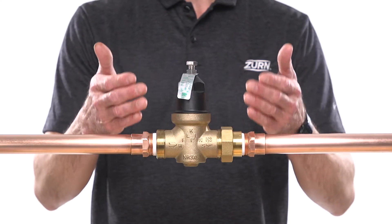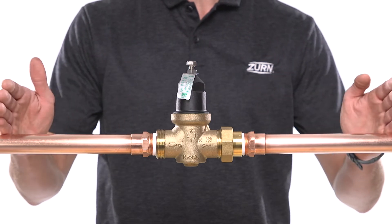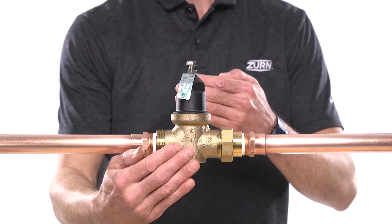When installing your NR3XL, make sure to leave enough room around the unit for regular testing, inspections, and maintenance.